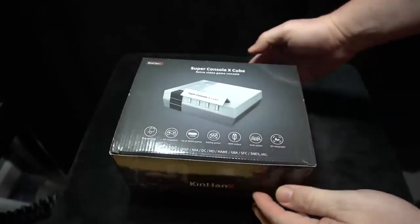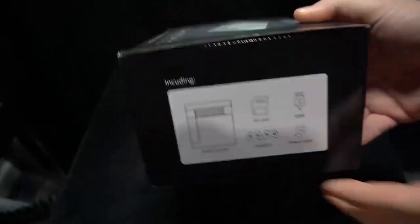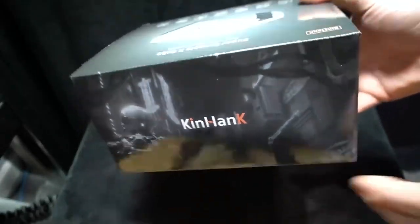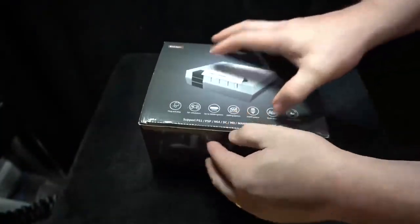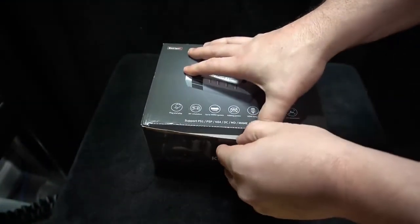I got this crazy emulator console sent to me — the link will be below for more info. This is a clone console called the Super Console X Cube, and it advertises 50,000 games. That's a lot of games. I was curious about this and want to share it — it's a console maybe for a casual gamer that just wants to play games, and it advertises quite a bit.